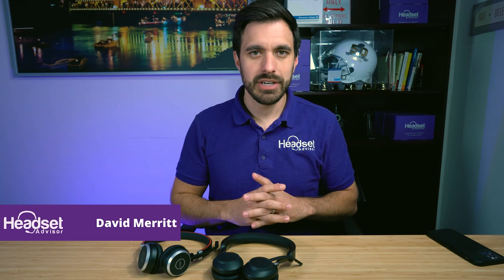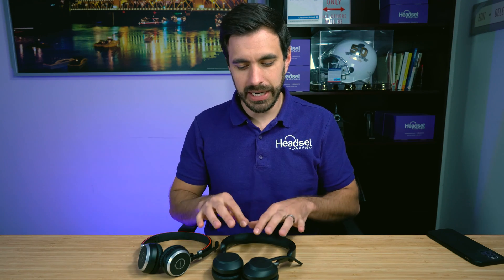Hey everyone, David here with Headset Advisor and we're going to show you how to pair your Jabra Evolve 65, either the old model or the new model, and we're going to show you how to pair it to the USB dongle that looks like this. So let's dive in right now.